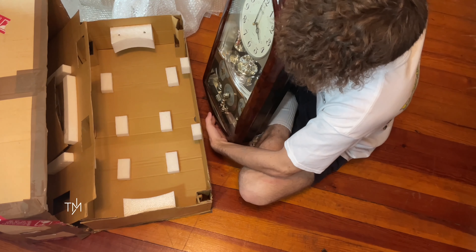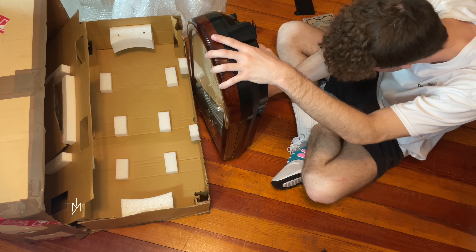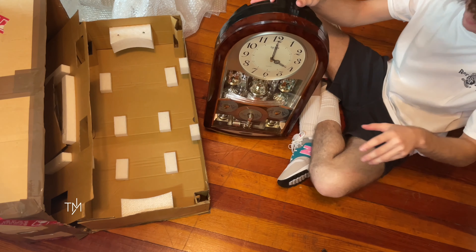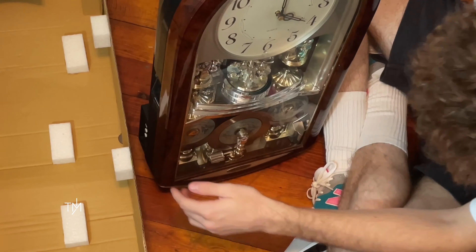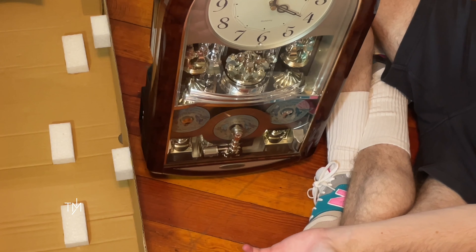The next step is to put all the music box discs in and then test her out. For Seasons Spring — there is number two — and last but not least, bam! The batteries are in. I think it's probably about 10 pounds heavier now.